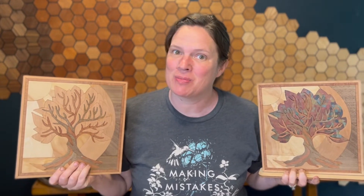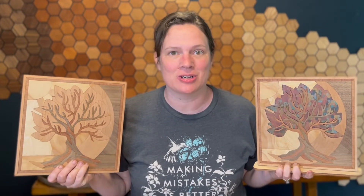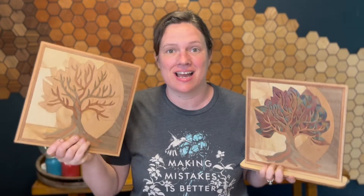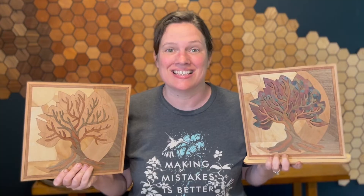Hi guys, welcome back to Welcome Home Custom. Today we are going to learn how to assemble our tree day and night in the DIY size. Let's get started.